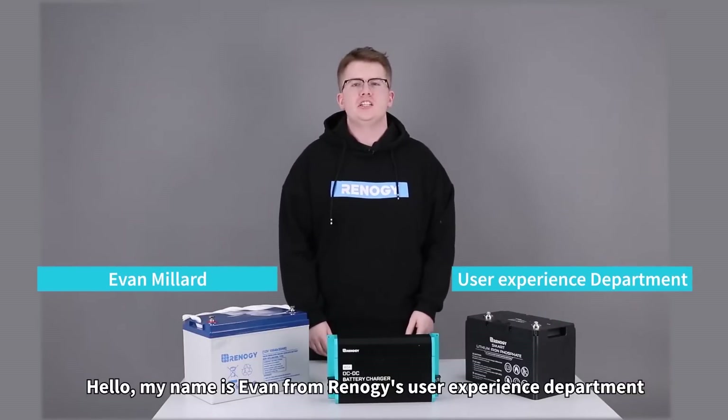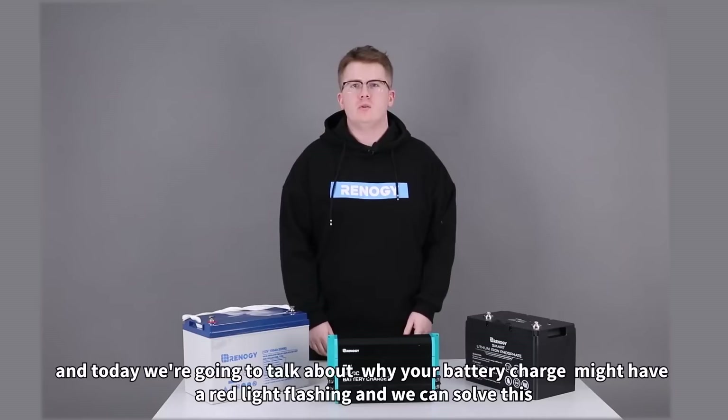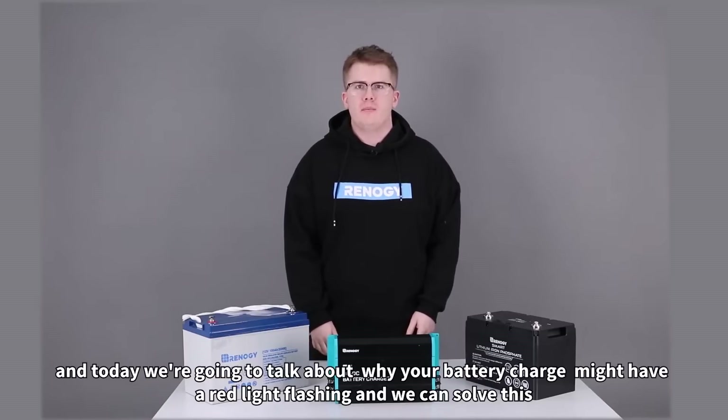Hello, my name is Evan from Energy's User Experience department and today we're going to talk about why your battery controller might have a red light flashing and how we can solve this.